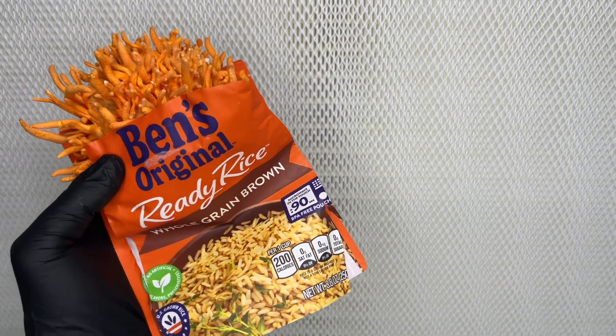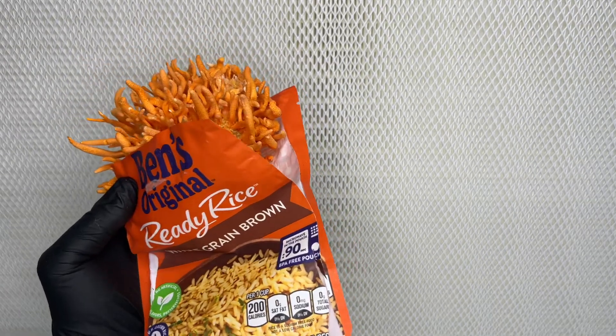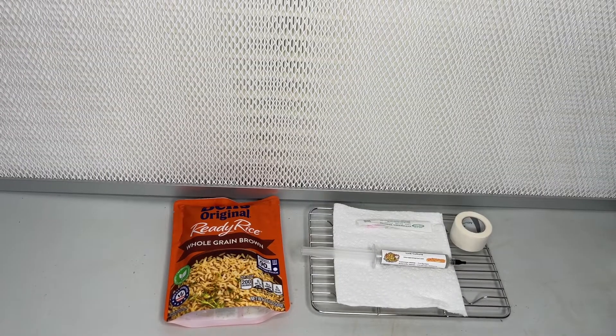Welcome back to Spore and Sprout. In this video, I'm going to show you how to grow Cordyceps Militaris using Uncle Ben's Ready Rice. Brown rice is one of the best substrates for Cordyceps, so this method is perfect.